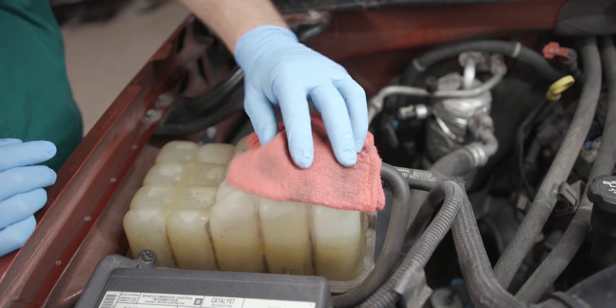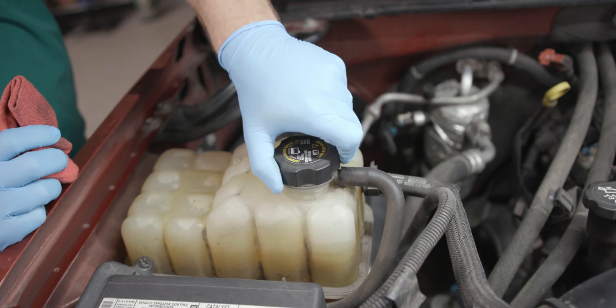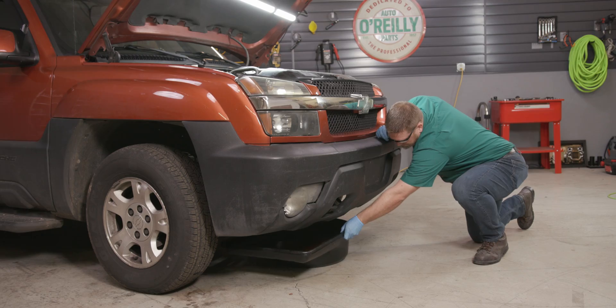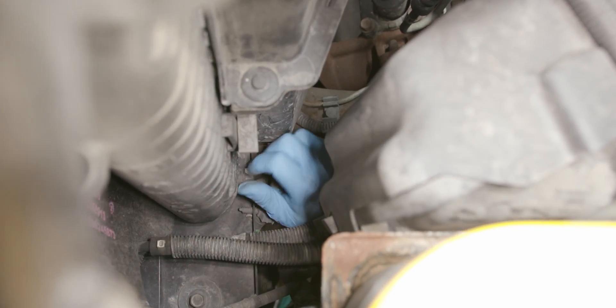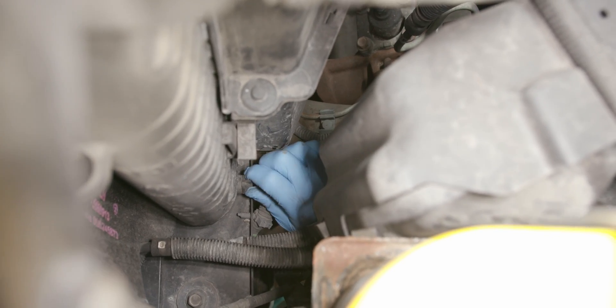Slowly rotate the surge tank fill cap counterclockwise. Stop rotating and allow the hissing to stop. After all hissing stops, continue turning counterclockwise to remove the cap. Put a drain pan in place and open the petcock. Allow the system to drain completely, then close the radiator petcock.